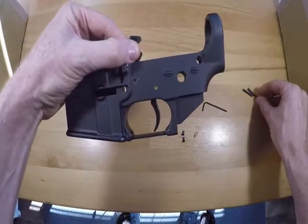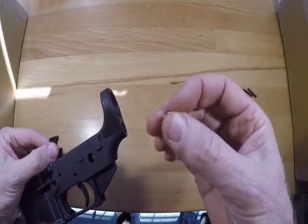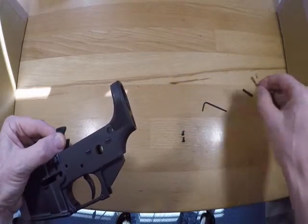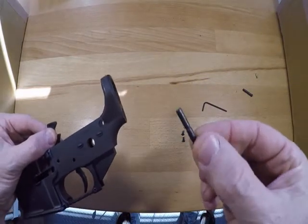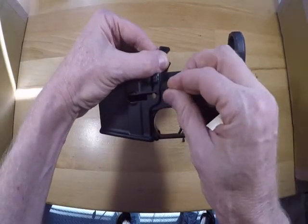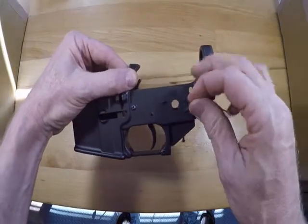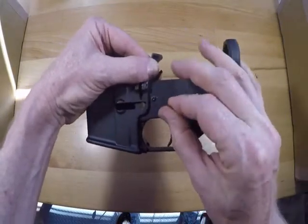You're gonna line your pins up. This does come with a little helper tool — it's designed to screw into the front of the anti-walk pins. But usually you can just line up the holes and then drop them in yourself. So it's nice to have but you don't really need it.